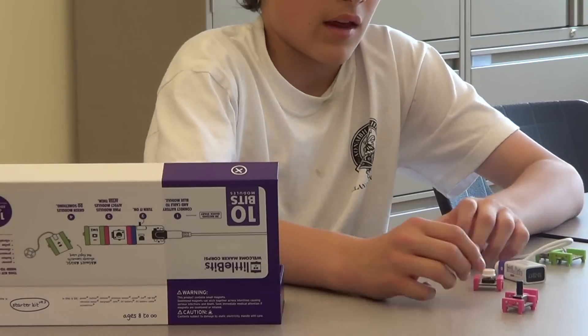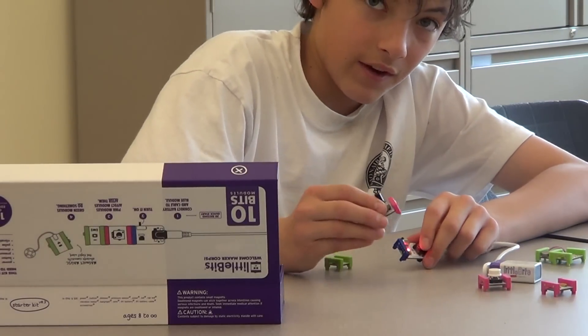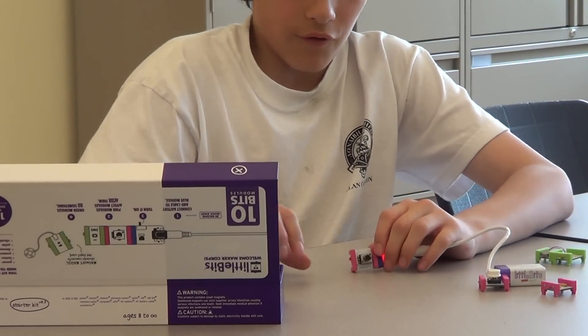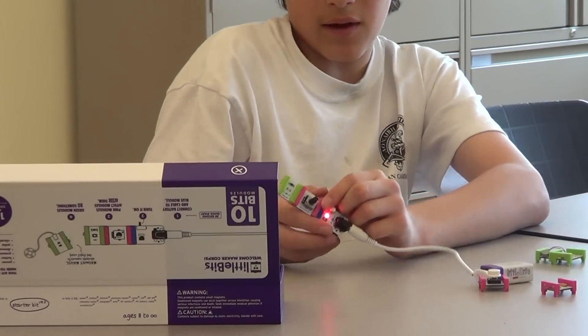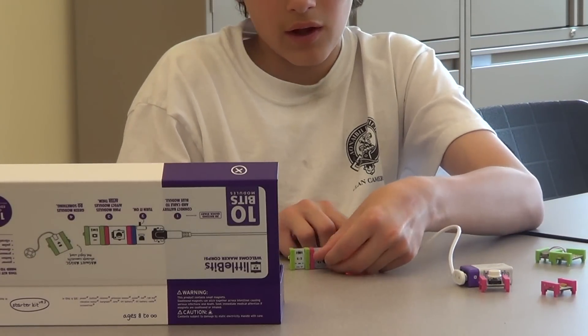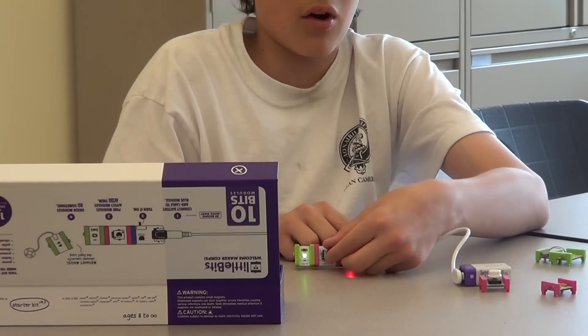Another thing that you can do is use this — this is the dimmer. The way that the dimmer works is you first turn it all the way down, and then you attach it to your LED. As I turn this dimmer, my LED is slowly going to light up more and more, until it is full power and the LED is lit all the way up.